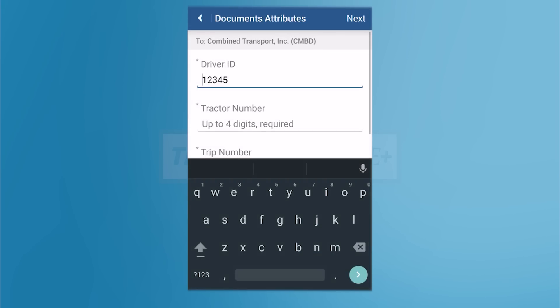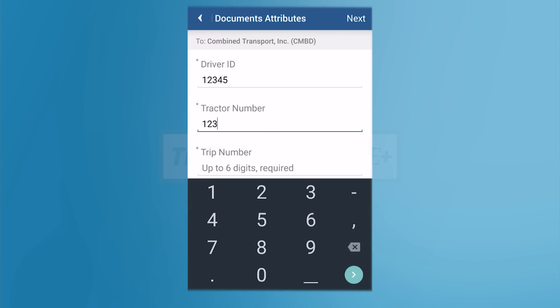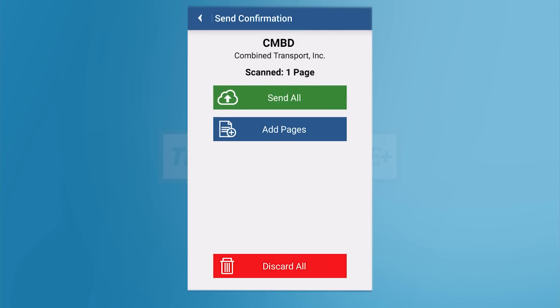You'll be prompted to put in your driver ID, your truck number, and your CT number. Once you enter these, tap Next to continue.